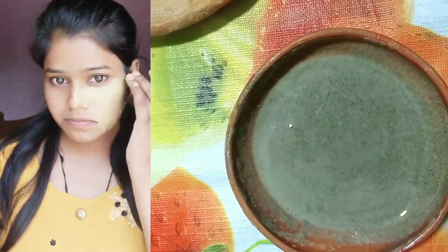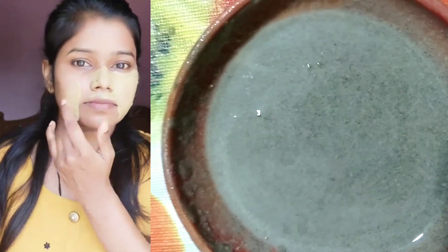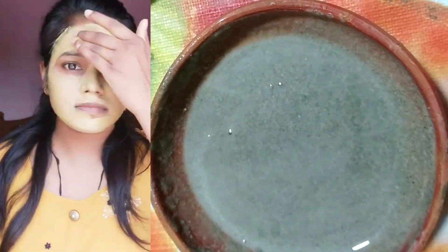A common problem of our skin is enlargement of the pores of the face. So many people want to know how to make the pores of the face smaller. Let's see how to make the pores of the face smaller in a natural way.